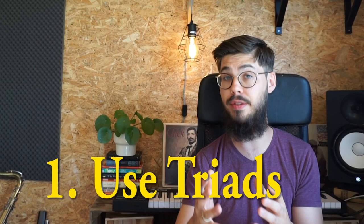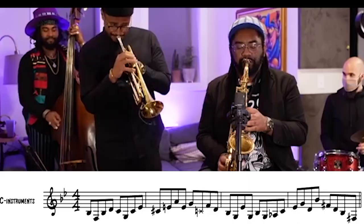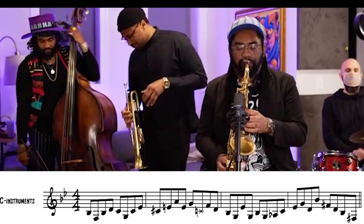One of the first ingredients to get that old school sound is going to the basics and using the arpeggios of the chords — sometimes even just the triads. As you can see in the beginning of his solo, he uses a few different ones, but these are pretty much all triads.